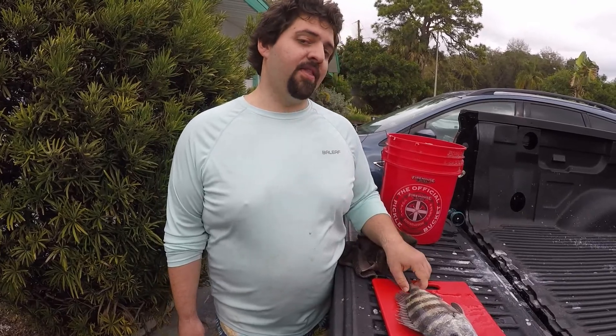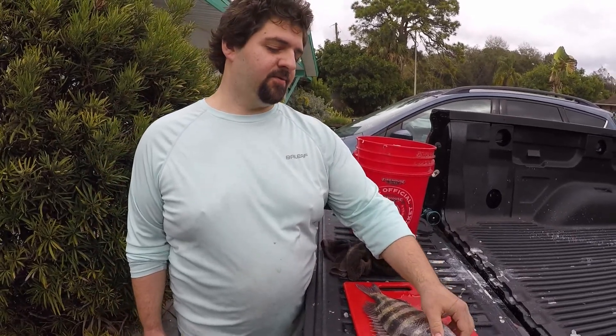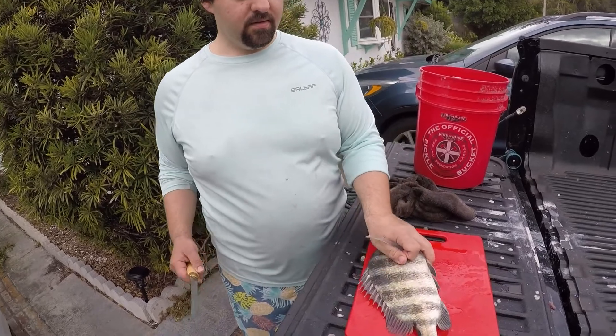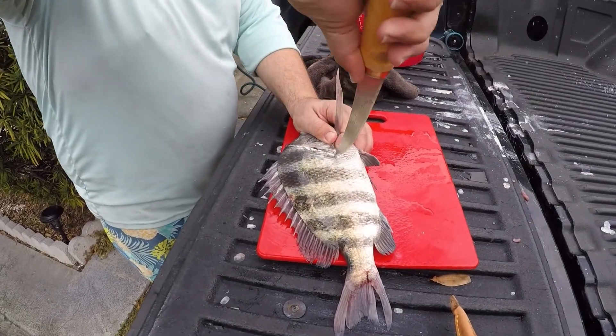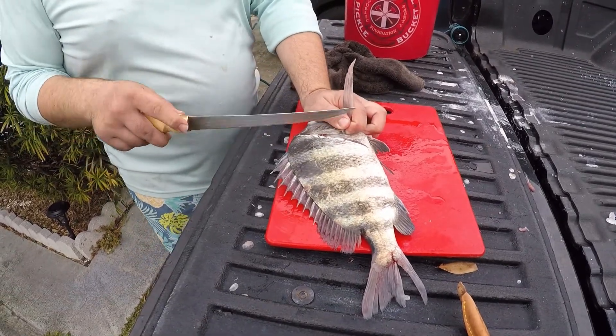I'm going to show you how to cut around that rather than through it, which is what most people get hung up on. So hopefully this is a little interesting for you. Always start behind the head, and I don't cut all the way through because I don't want to go through the stomach lining.